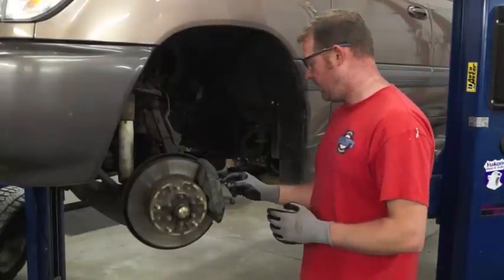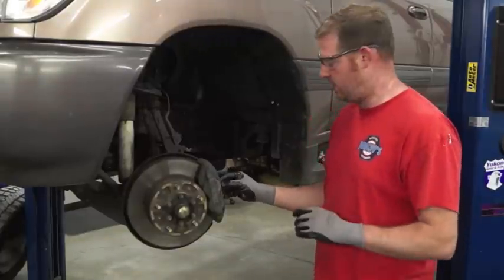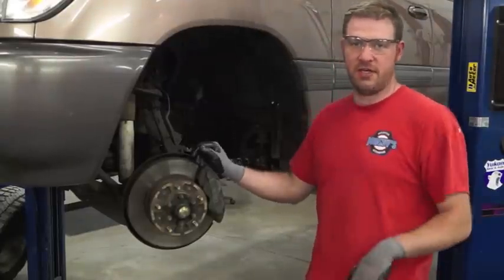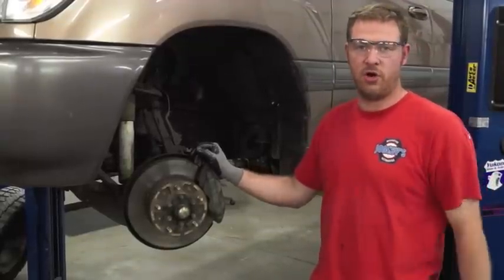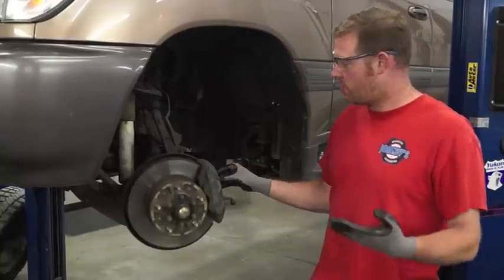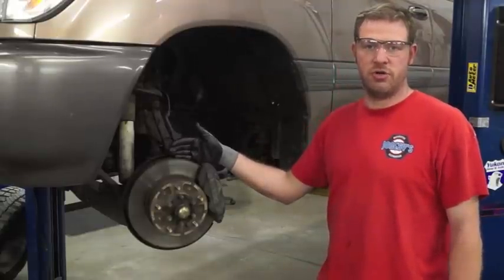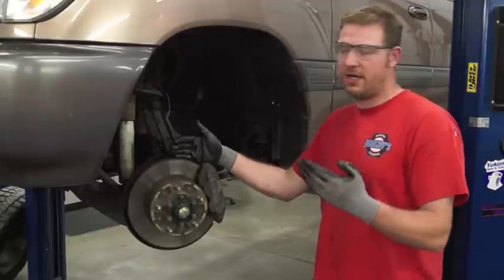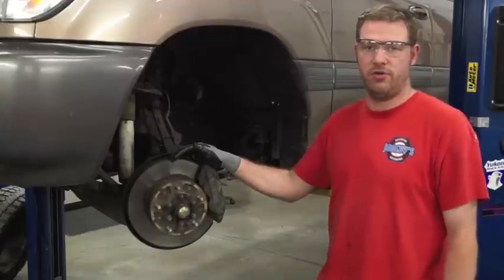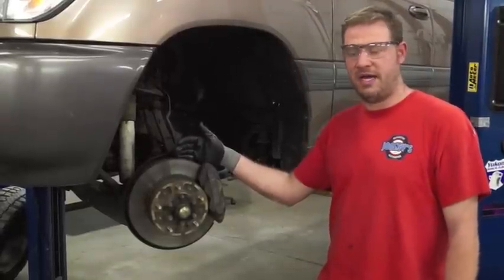In doing so, there's a little anti-rattle clip that is missing. When you're driving the vehicle, that's what you would constantly hear, and then the noise would go away — because there's a little spring that is missing. So we ordered those. We also ordered some new 360 Performance drilled and slotted rotors, because ceramic pads seem to work better with drilled and slotted rotors, and they help to prevent any kind of glazing of the pad surface.